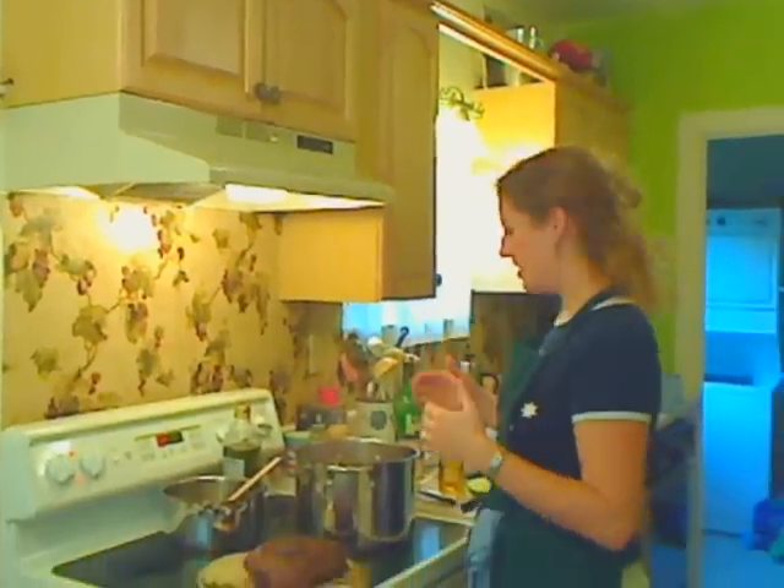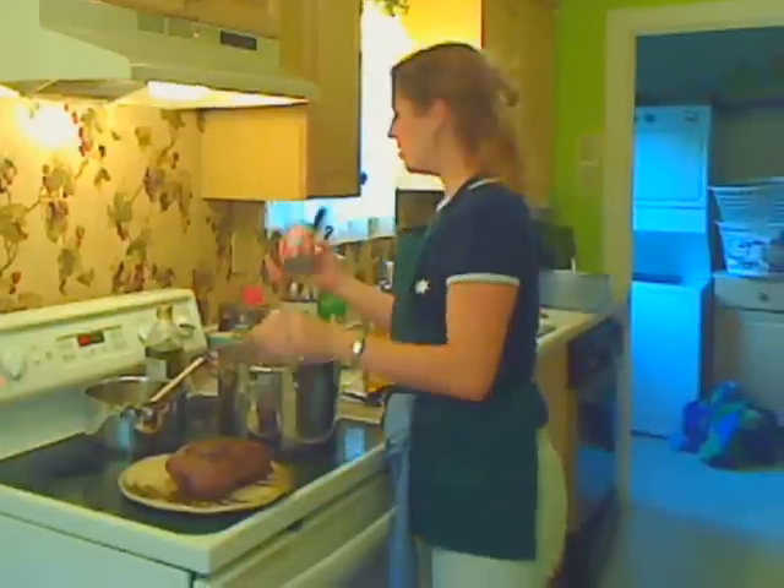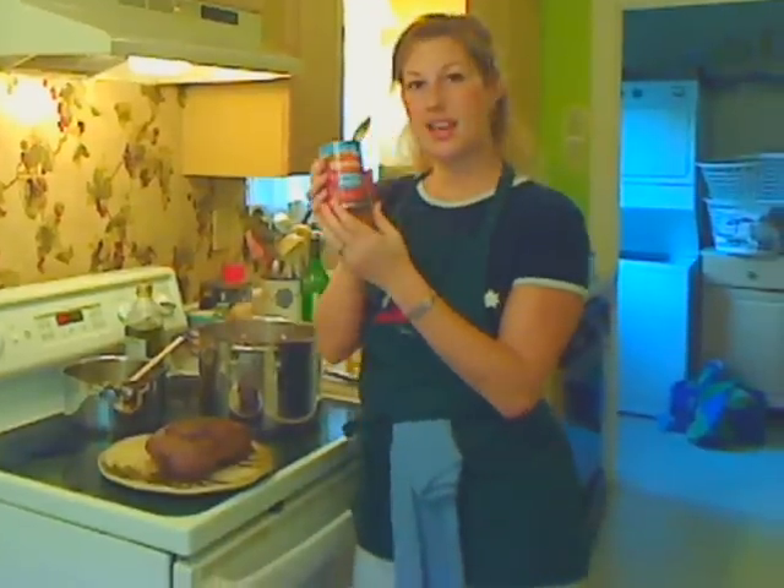So I left out an ingredient last time. After I put all of the vegetables into the Dutch oven that I'm using, what I forgot to tell you about were the tomatoes. Ropa Vieja is a very tomato-based stew, so I seeded some tomatoes, cut them up and diced them, and put them into the pan. I also used half a can of tomato paste and put that in as well.